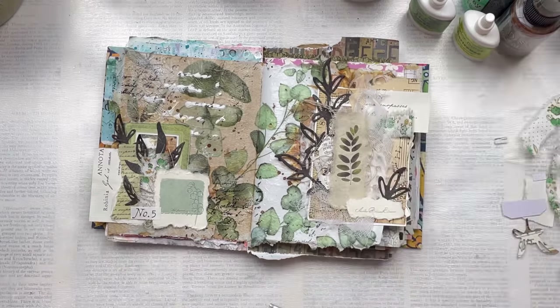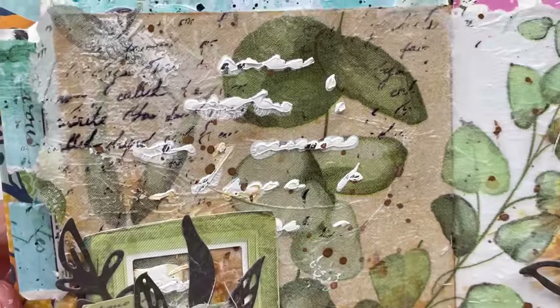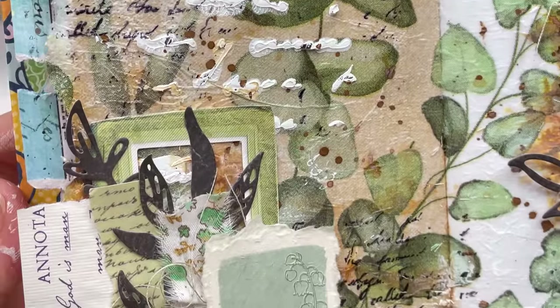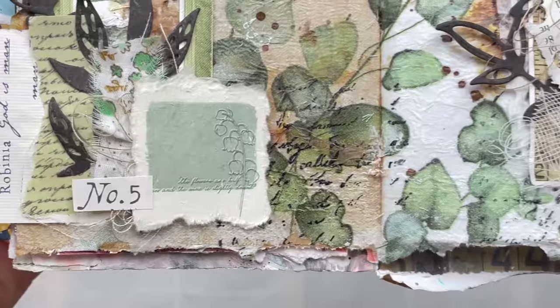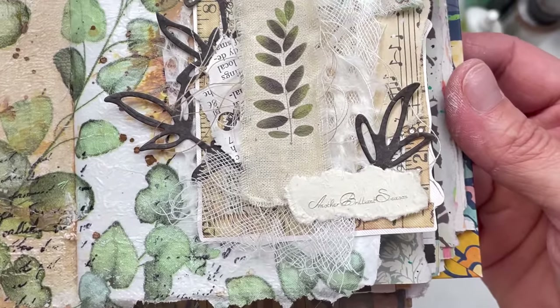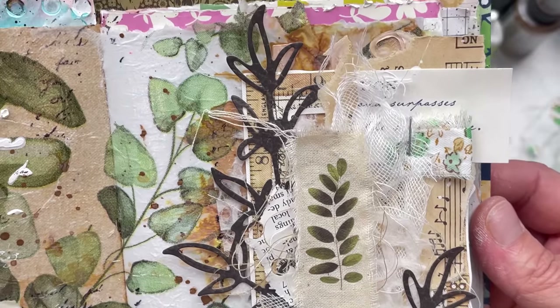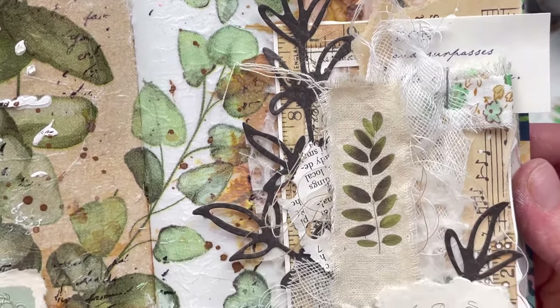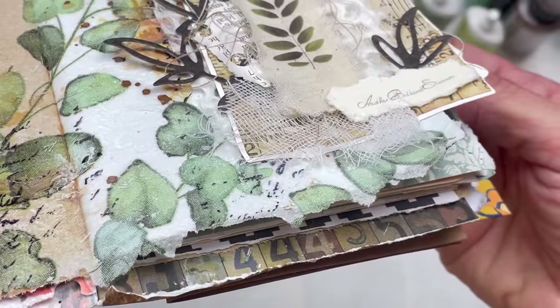Thank you so much for taking the time to watch my mixed media video. I really hope you enjoyed it and were inspired to create your own. Here is a close-up so you can see all the details of my page. I would really love it if you subscribed to my channel, and don't forget to hit the little bell so you're notified every time I upload new content. Thanks again for watching — don't forget to subscribe. I'll see you again soon. Bye!